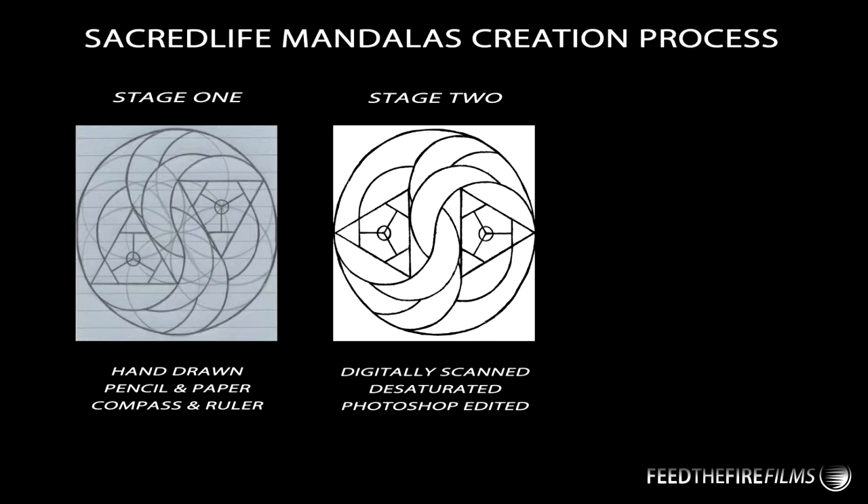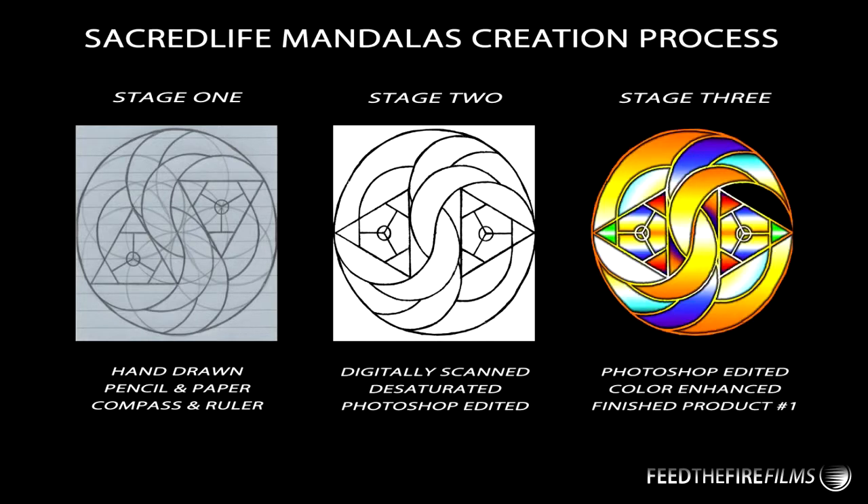That's where stage 3 comes in — color enhancement on all the little sections of things on my grid, on my framework, which basically leaves me with a finished product right there.